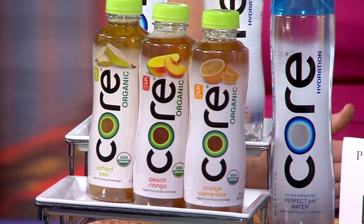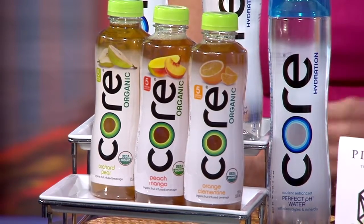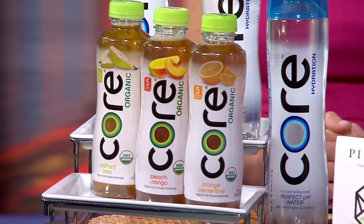But what if you want a little flavor? That's where you want Core Organic. Core Organic is a line of USDA certified low calorie fruit infused beverages, and each serving has as many antioxidants as you would get in a half a cup of blackberries or cherries.